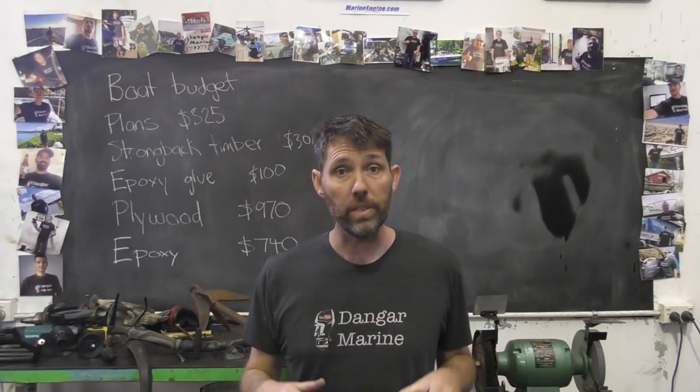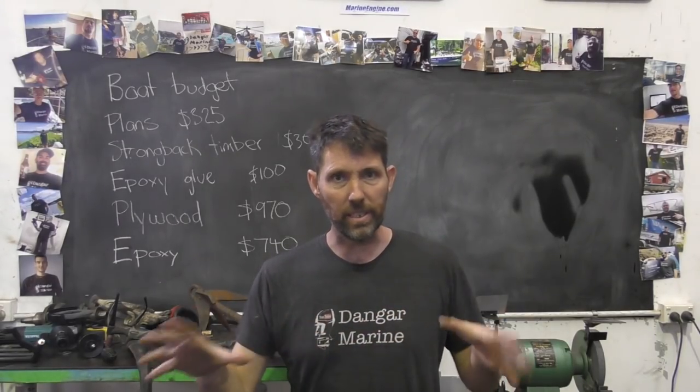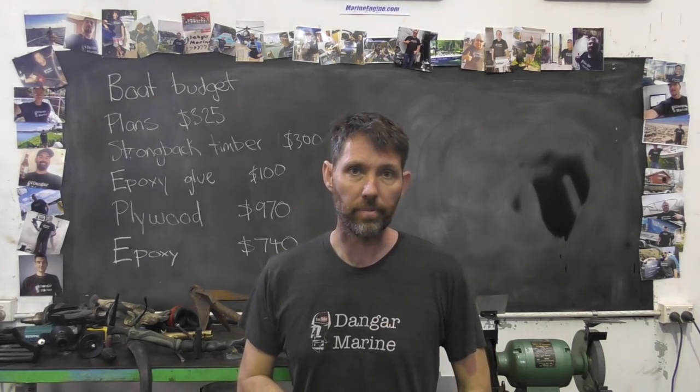Hey Dave, Dengar Stew here. Today's video is about adding a utility light bar to the green machine and is proudly sponsored by marineengine.com.